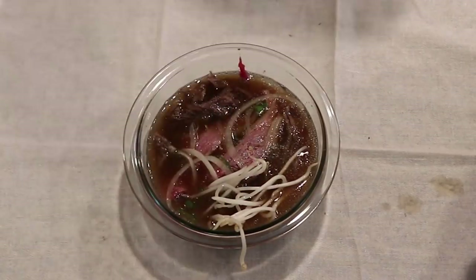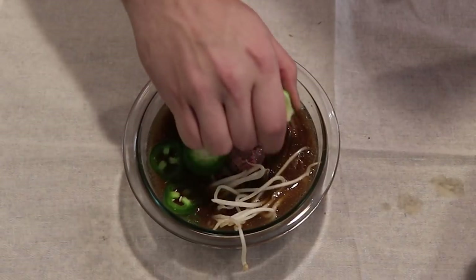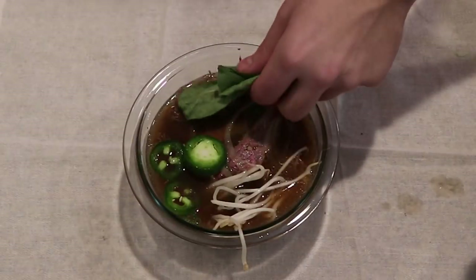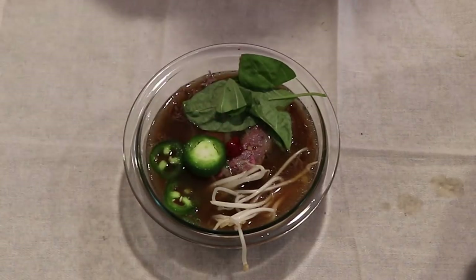As far as toppings go, I'm going to add a little bit of bean sprouts, a few jalapeños, the juice of one section of lime (so this is one eighth of a lime), a couple sprigs of Thai basil, and a squirt of sriracha.